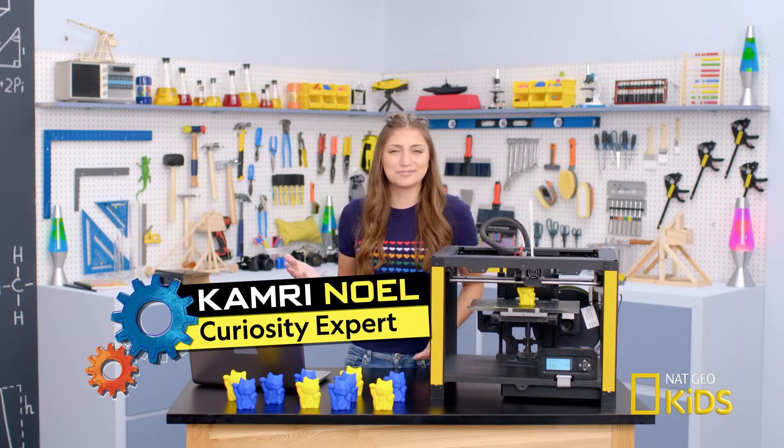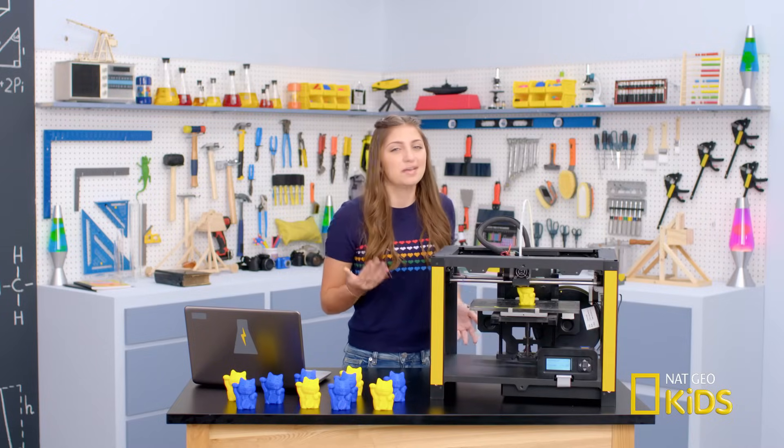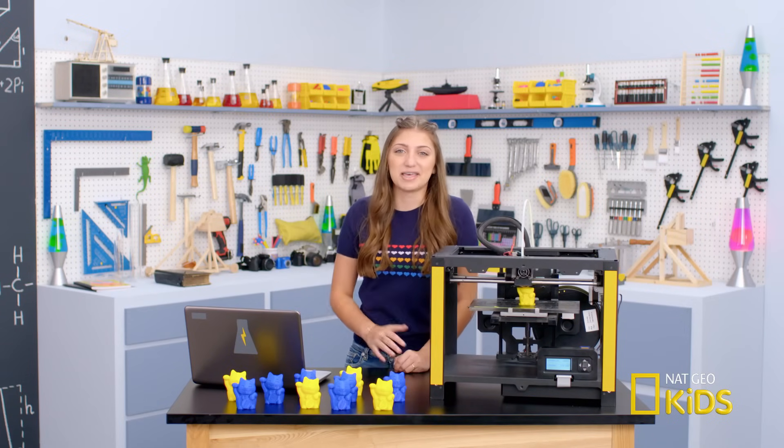Hey guys, it's Kamri. Our school just got some 3D printers, and Nacho let me borrow one to figure out how they work. But to be honest, I've just been using it to print tiny cats. It's like a tiny printed cat army — but no idea how I made them.